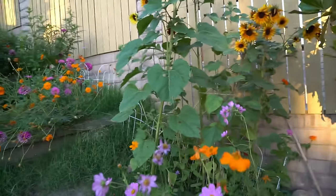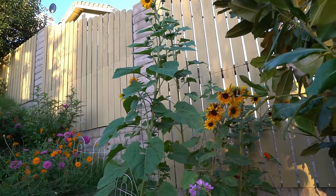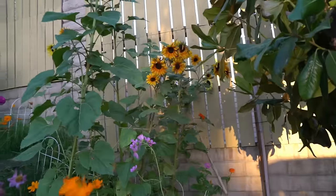I'm loving the flowers in the garden this year. These sunflowers here I planted in July — it was like a second planting — and look at that one there, look how tall it is, but they're starting to bloom.